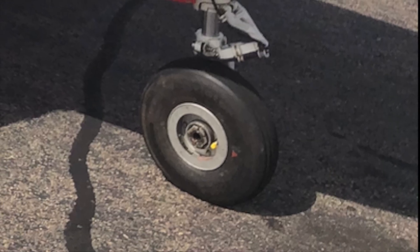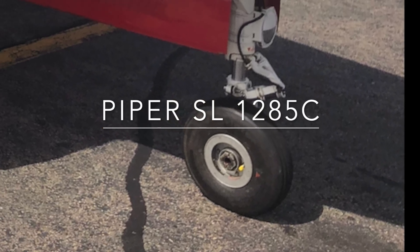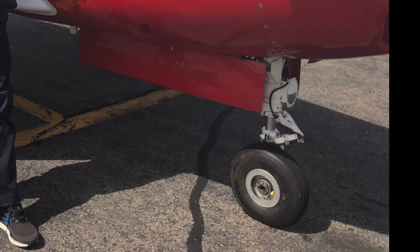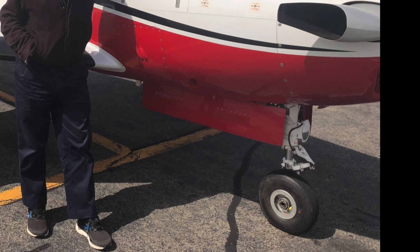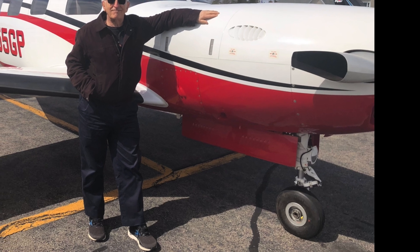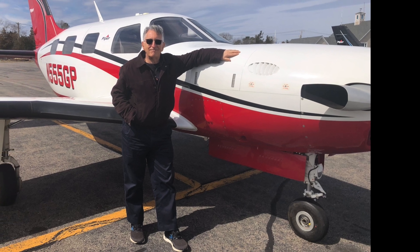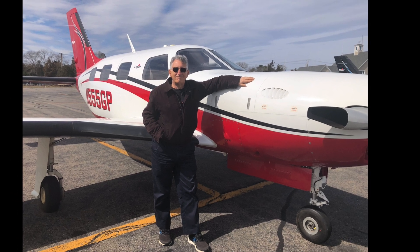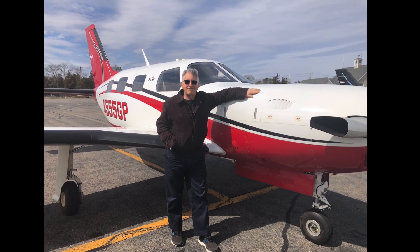Some final thoughts: make sure your tires are inflated properly — check the Piper service letter on tire inflation; at the time of this video it is service letter 1285C. Also make sure that the struts are serviced. Leaking hydraulic fluid can lead to trouble — it may be tempting to replace missing fluid with nitrogen to get proper strut extension, but the strut will not provide proper shock absorption. Try to develop a feel for the steering, including the amount of play in the pedals. If you sense a change in feel, stop and check it out. Lastly, in a separate video I describe how to do a simple pre-flight check of the gap between the rollers and the steering arm based on wiggling the rudder — please check it out.